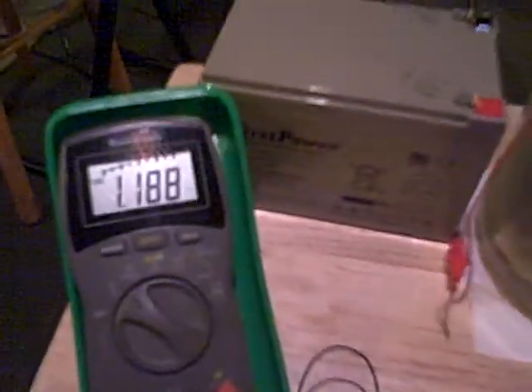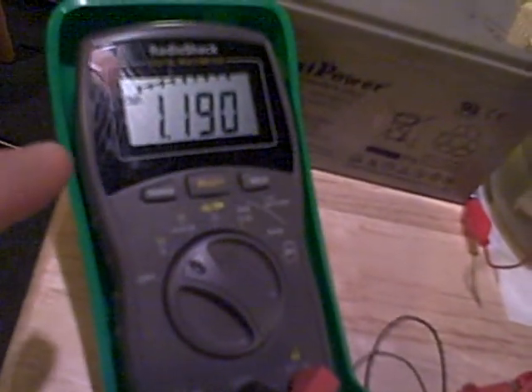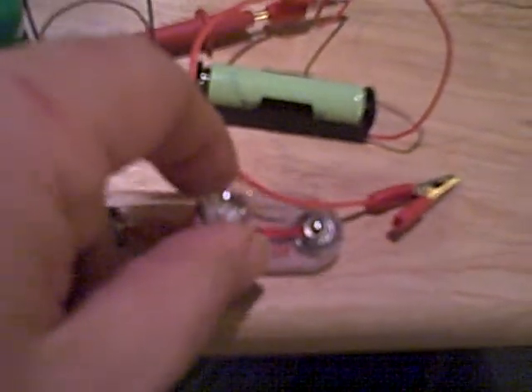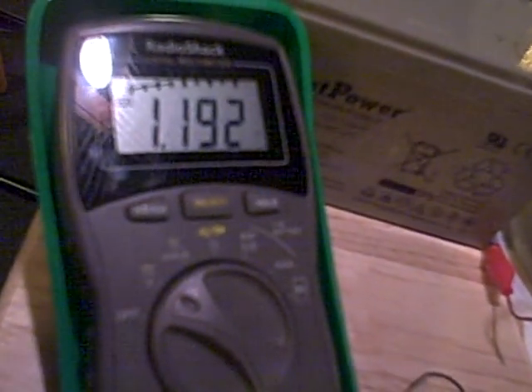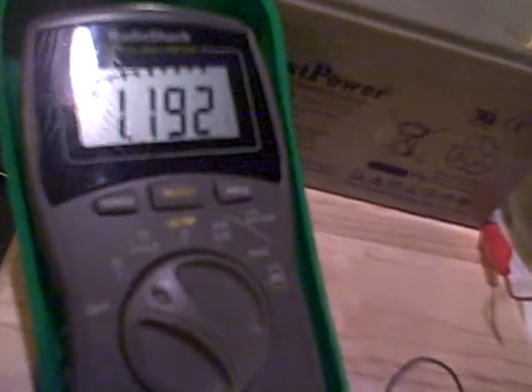This is just a small update to the last video on charging batteries using the Joe Cell. This battery here I charged using the Joe Cell. I basically drained it using this little light bulb, and now it bounces back up. It's going to bounce all the way back up to 1.23 or so, which is fully charged. It's a 1.2 volt battery.